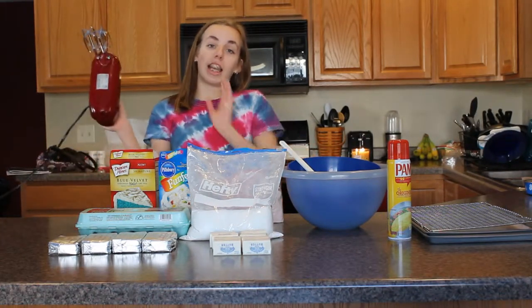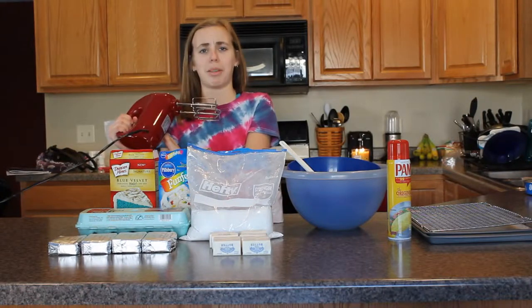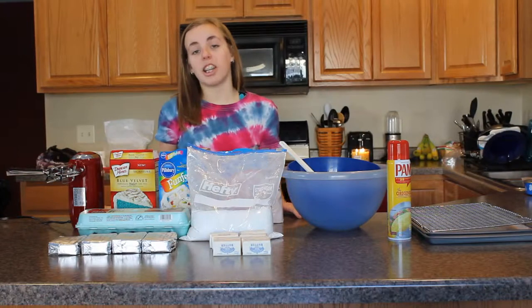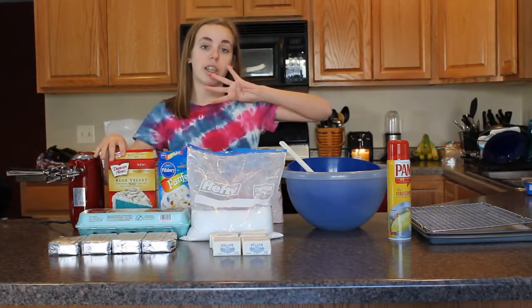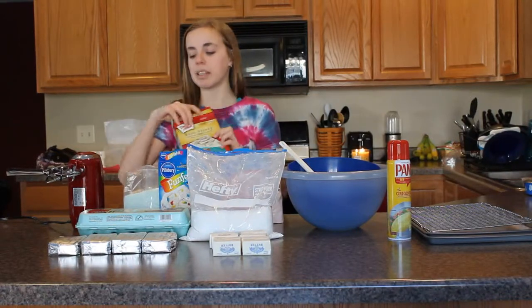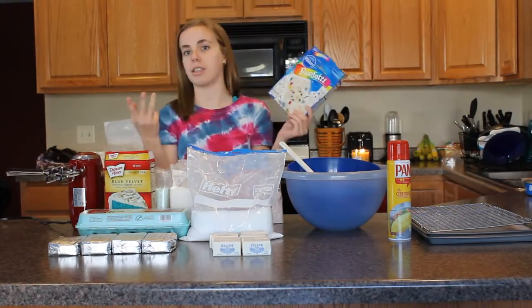The first thing you're going to need is an electric mixer, unless you have ripped muscles and you want to hand beat everything, but ain't nobody got time with that. And then the next things you're going to need are the cake mixes. I am making four batches of cookies for this video, so the first one I'm making is a Duncan Hines Blue Velvet cake mix, and I'm going to be making two Pillsbury Funfetti cake mixes because these are the best.